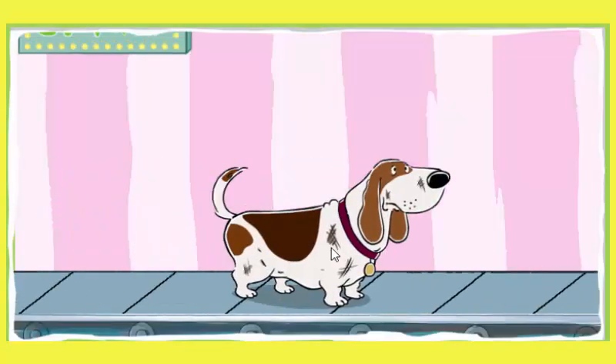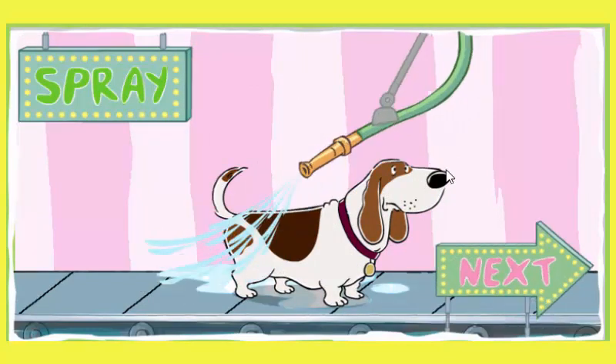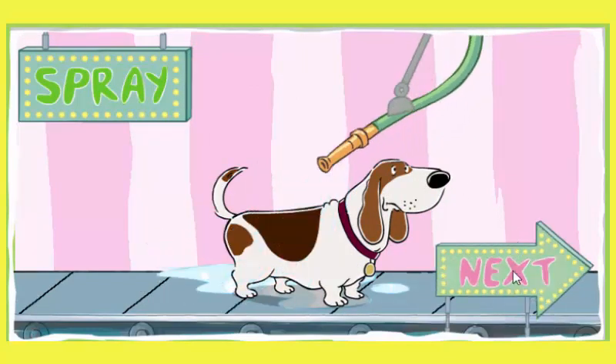Click to wash another. That dog stinks. Time for a good washing. Spray your dog with the hose. The more water on each pup's fur, the better we can soap them up.